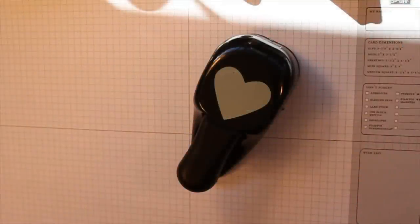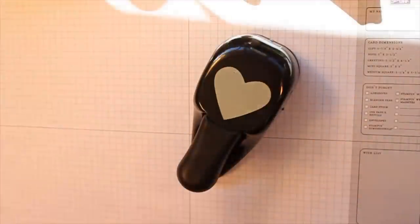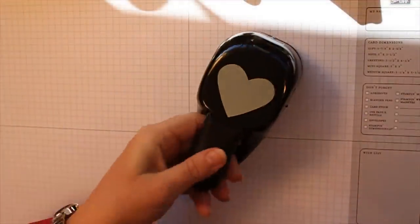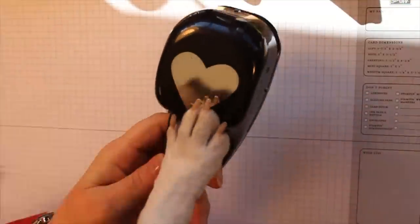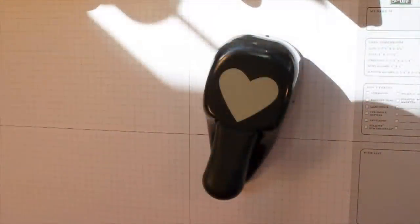Hi everyone, this is Ann Clemmer and Stamper Dog, and we're just trying to remind you not to put your hearts away just yet because there's still some use for these heart punches. Let's get busy.